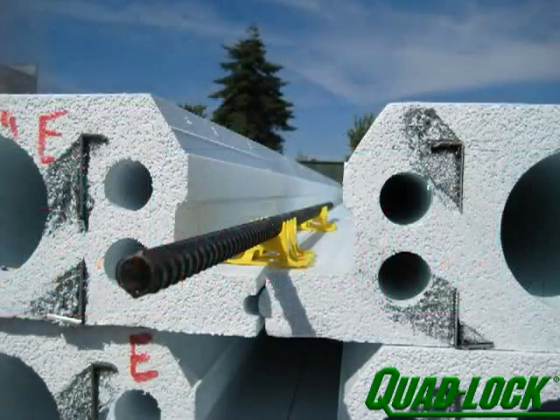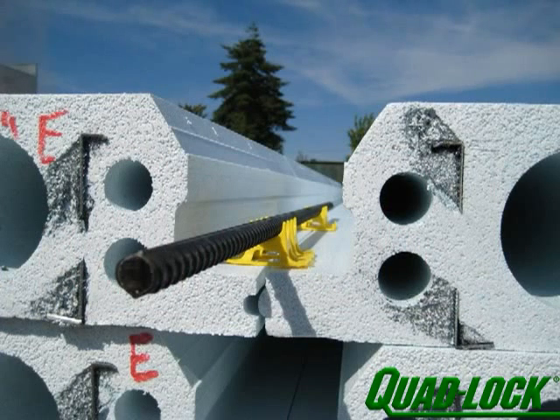Rebar is placed in each beam pocket, so the resulting T-beam functions like a conventional floor joist. The thickness of the quad-deck and the depth of the concrete slab will determine the overall beam height and thus the span capacity of the entire structure.